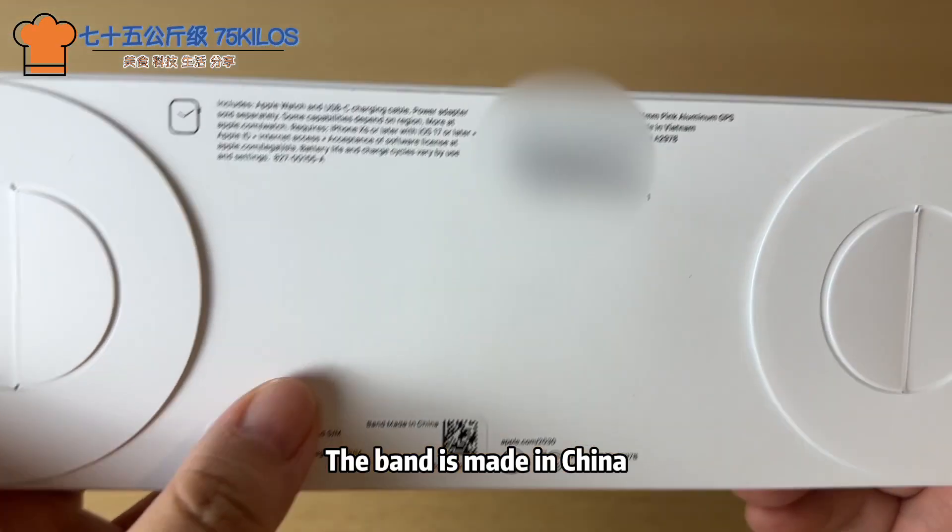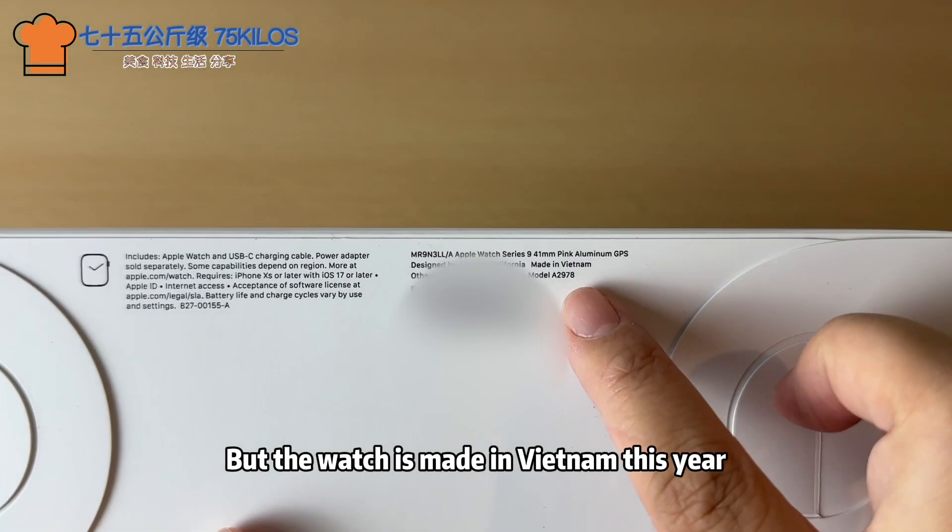What's said on the box? The band is made in China, but the watch itself is made in Vietnam this year, as it has been producing some Apple products since last year.